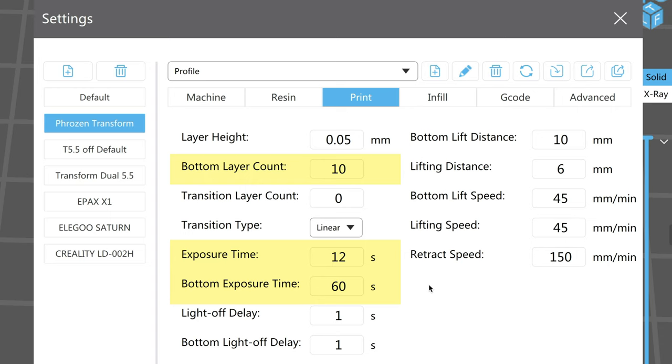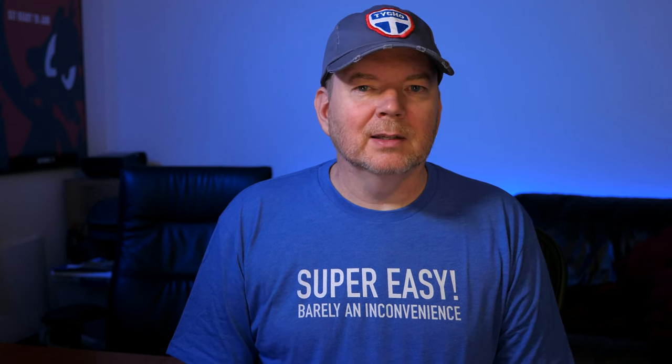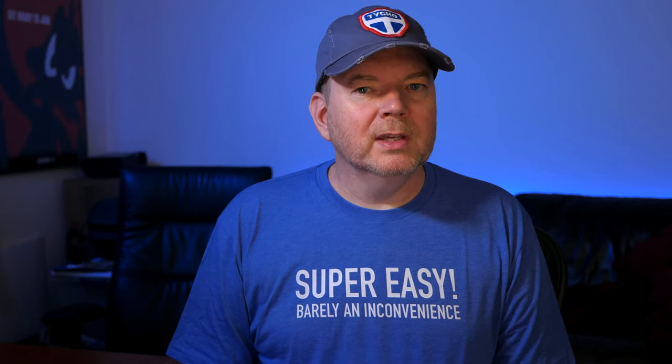If you see this option called transition layer count, for best results make sure that this is set to zero. That option ramps down the exposure setting from whatever the bottom layer is down to whatever the normal layer exposure is — this can work to ramp down the elephant's foot as well, but since we're doing our own thing to remove it, just leave this at zero. My resin works best at 12 seconds, and then I'm going to do 10 bottom layers at 60 seconds. So I'll slice that and then save it. With the Phrozen Transform, ChituBox saves it out as a .zip file.